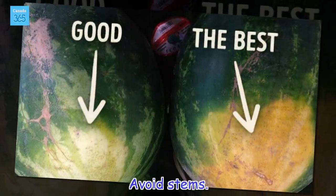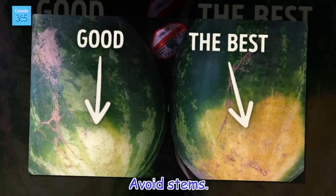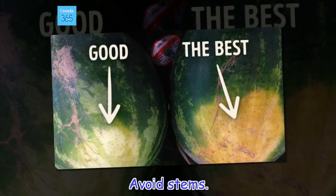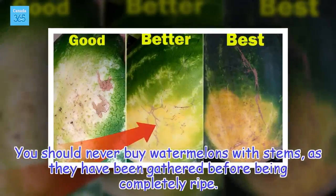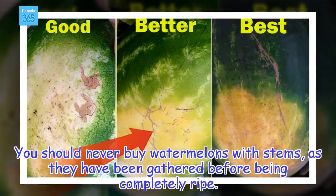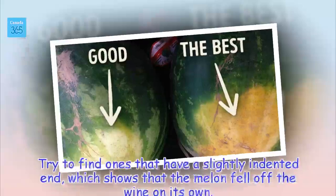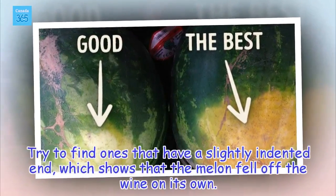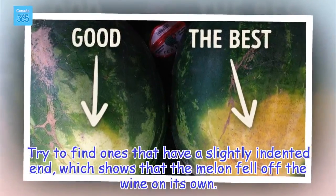Avoid stems. You should never buy watermelons with stems, as they have been gathered before being completely ripe. Try to find ones that have a slightly indented end, which shows that the melon fell off the vine on its own.